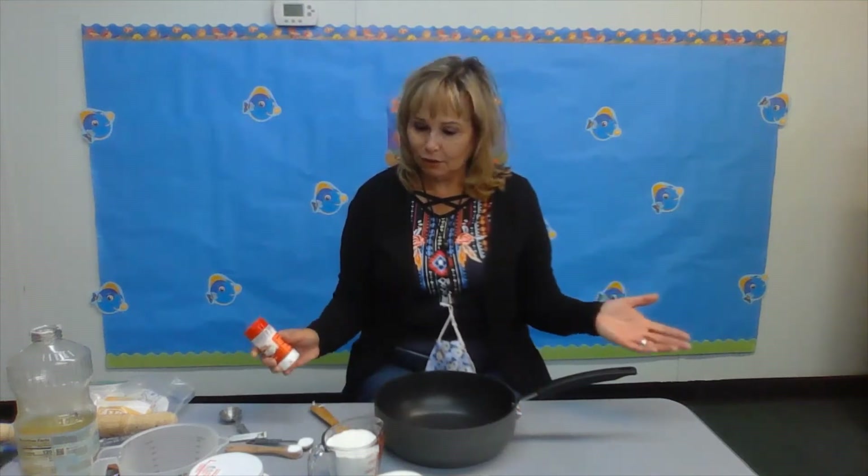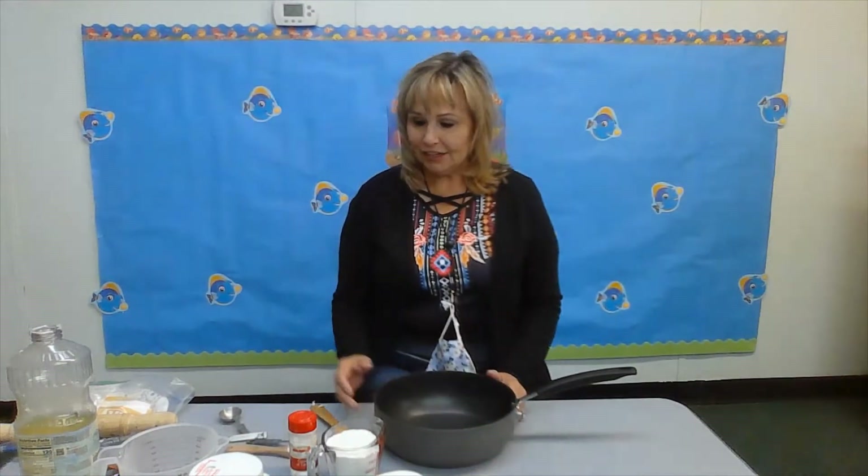Good morning, friends! Welcome to our fun video. Today we're going to make Play-Doh. Have you ever had any Play-Doh at home? Has your mom ever made Play-Doh? Well, today with your mom, your family, an adult, we can make Play-Doh today.